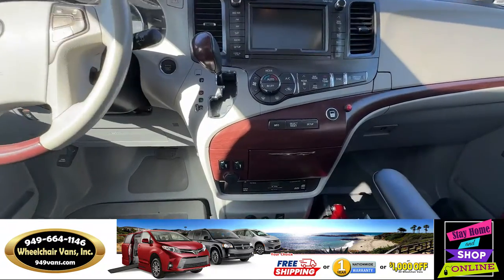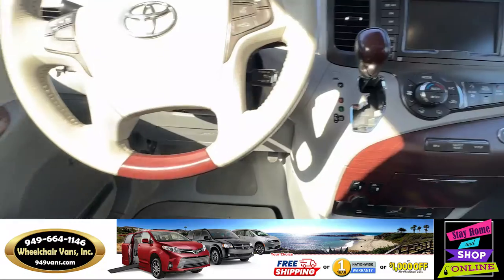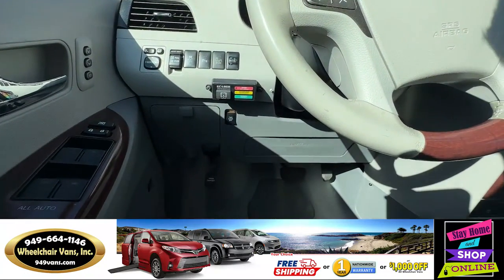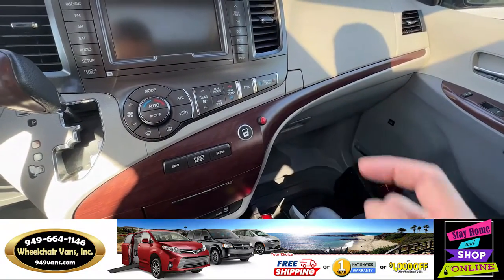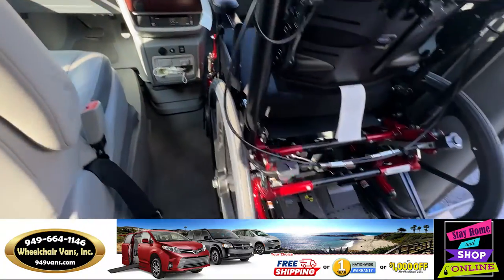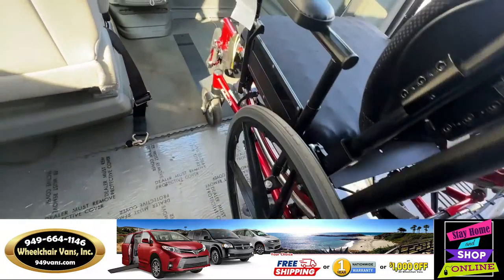On the dash you will notice two new buttons. These two buttons are going to be used to unlock the chair — for example, you will hit this button here. The system will announce 'Chair unlocked. Please roll back.' Now you can just roll it out straight back.